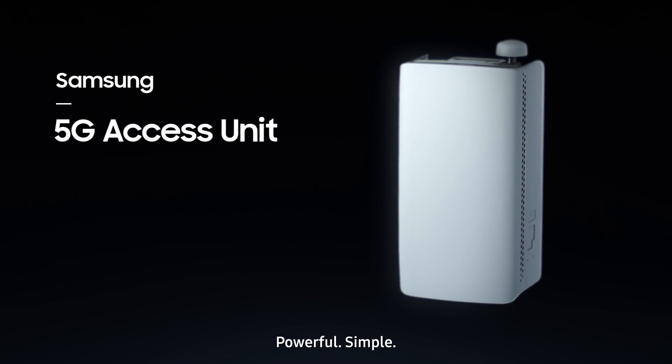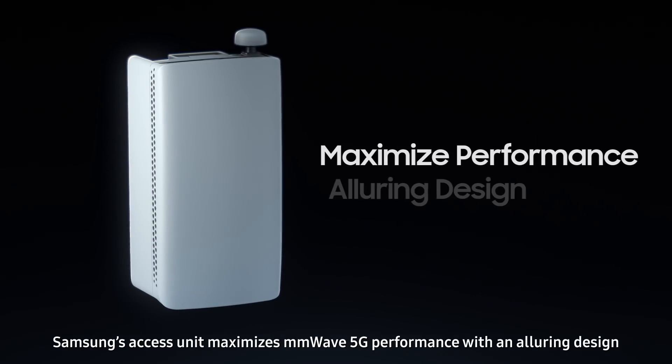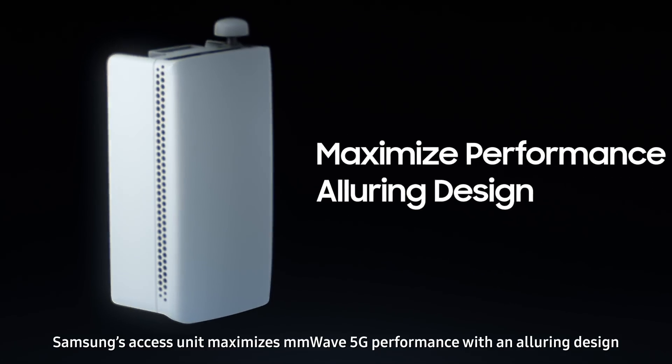Powerful, simple, classic. Samsung's AXS unit maximizes millimeter wave 5G performance with an alluring design.